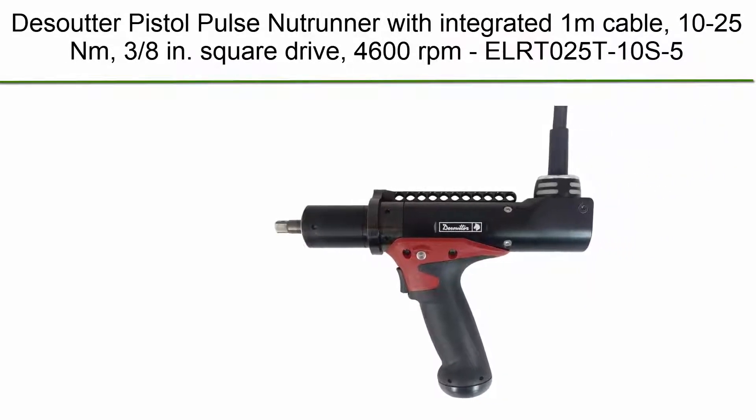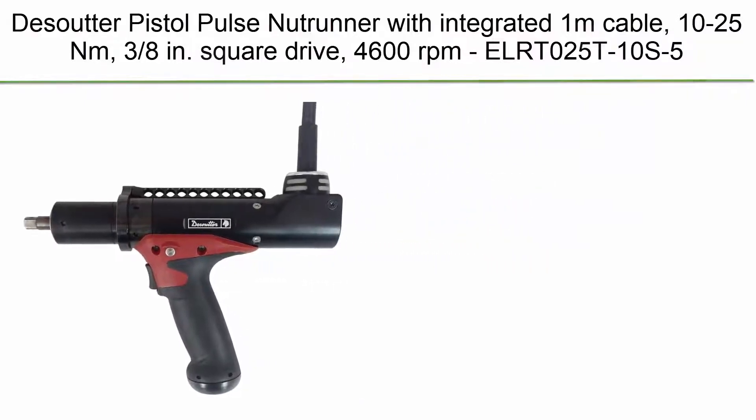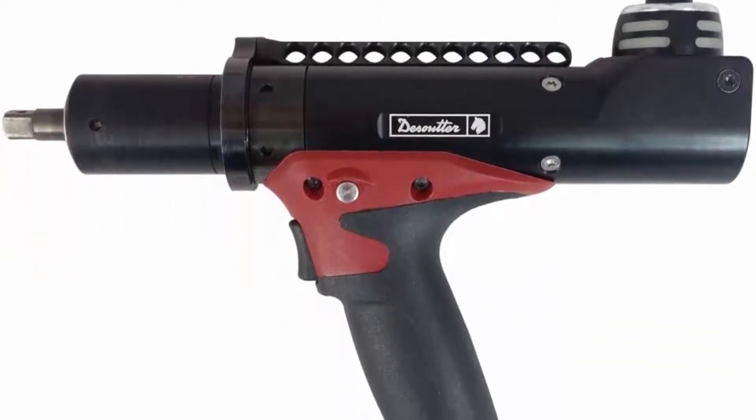Top 9. Desoutter Pistol Pulse Nutrunner with integrated 1m cable, 10-25 Nm, 3/8 inch square drive, 4600 rpm. Model: ELRT025T10S5.